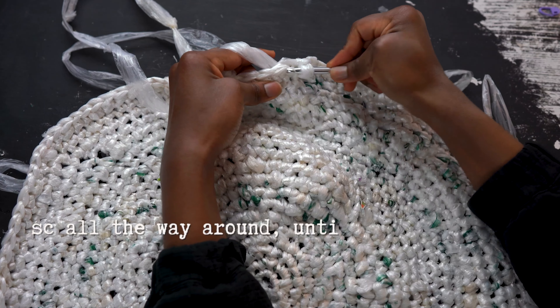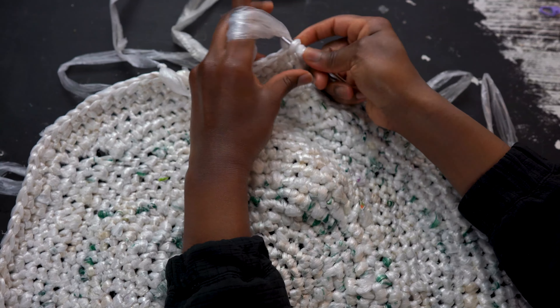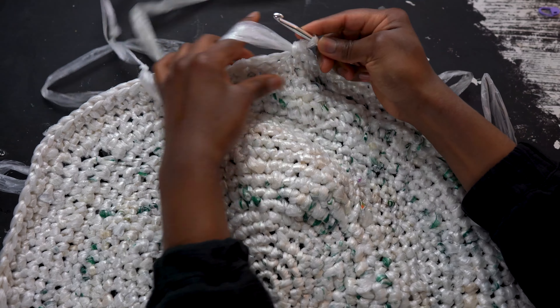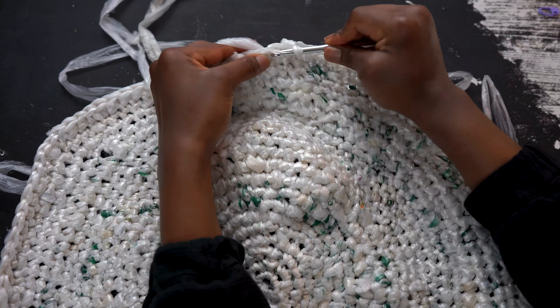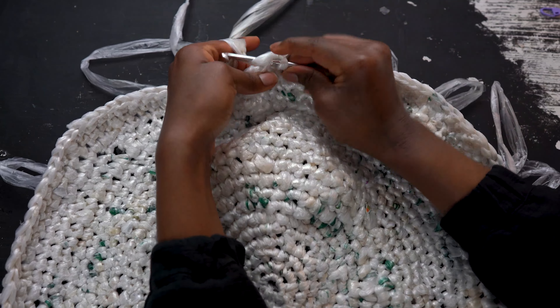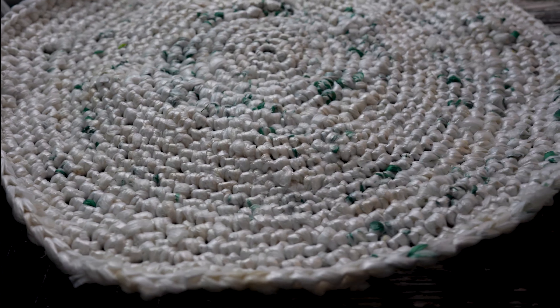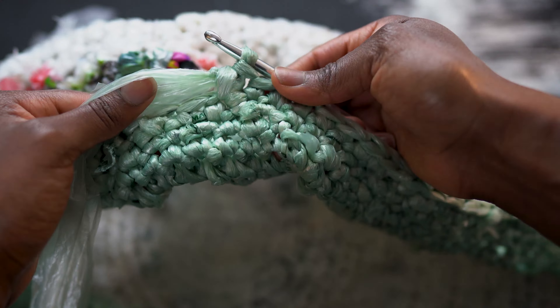Now the rest of this project is so easy. Simply work single crochets all the way around and this will allow for vertical walls to begin to build up in your basket design. Continue working until your basket reaches the desired height. You can just work these in a spiral, not counting any of the stitches or rows — just continue working single crochets in each stitch.